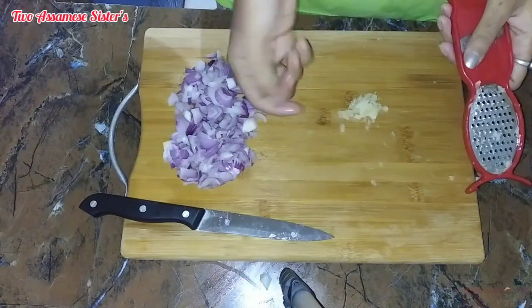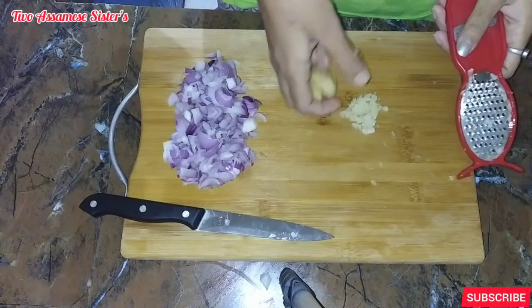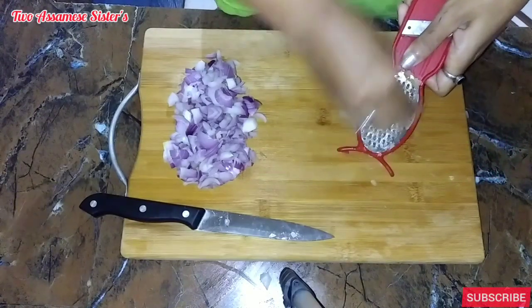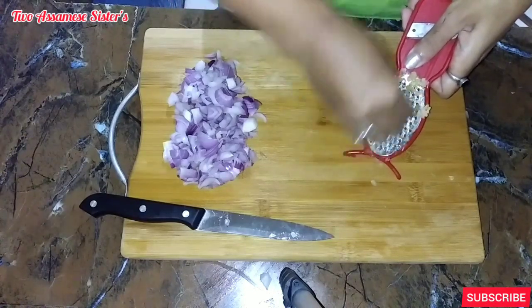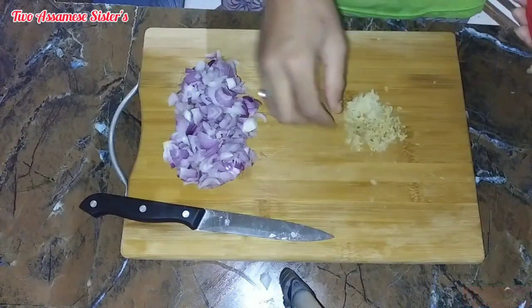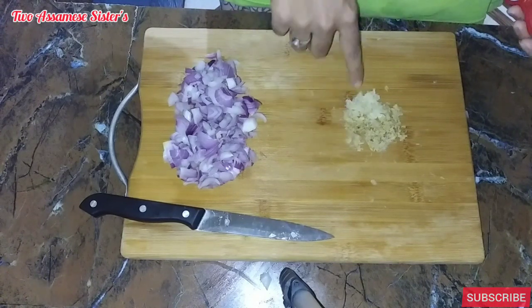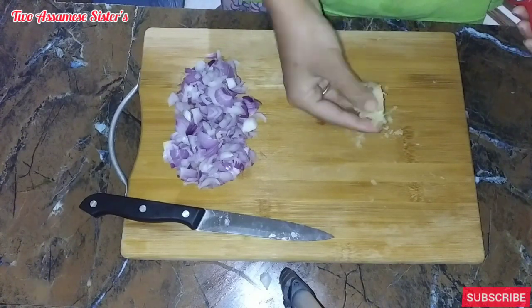We put it in the middle of the plunge. We put 2 ingredients on the plate.